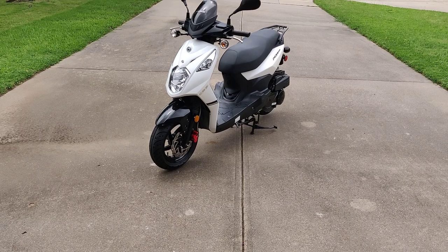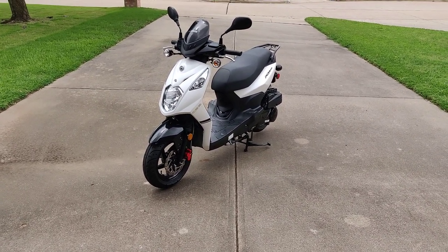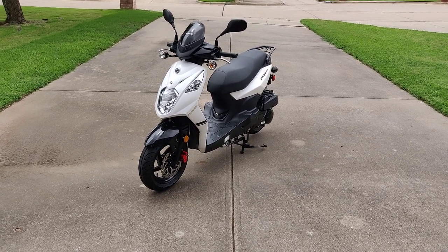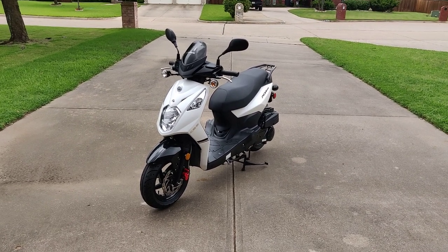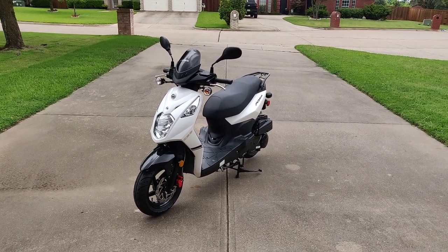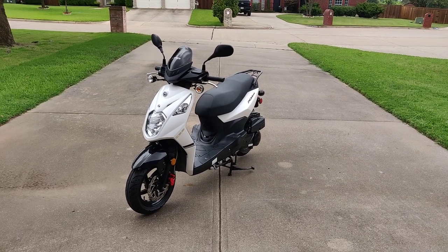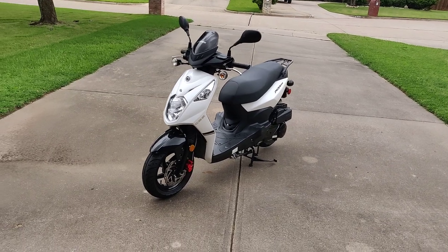I think I paid around $3,000 out the door, or close to $3,200–$3,300 with a helmet. It wasn't too expensive — I bought it brand new out of a dealership in Deep Ellum, that's in Dallas, Texas. The place is called Blitz Mopeds. Really cool little shop, and the owner, Neil, is really cool too.